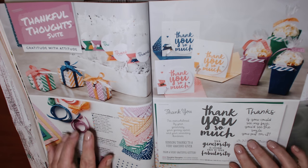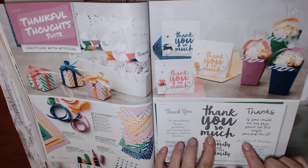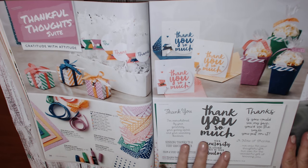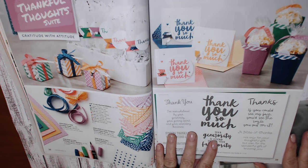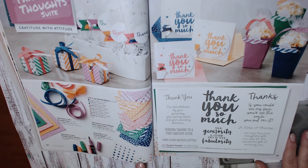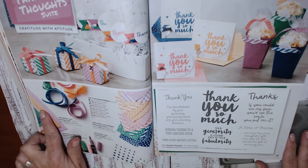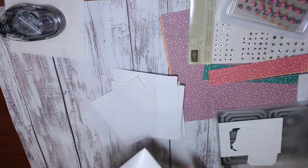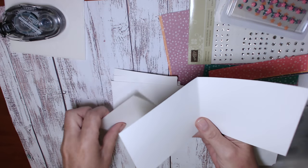I had to have it because it has so many good thank you images on it. I've also used some of the other products that come with the in colours, so the enamel accents and the envelope paper as well, and I've added a few other bits and pieces to change it up just a little.